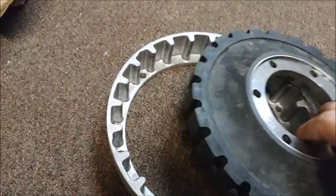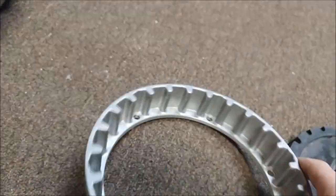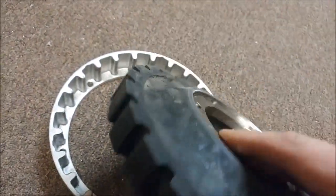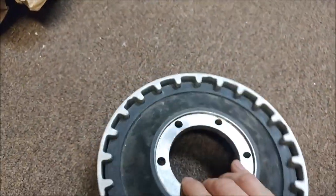I don't believe I've shown you this yet, but this is our Alpex adapter that arrived a week or so ago. This is what basically joins the engine to the belt drive system and provides damping with that rubber insert, so vibration doesn't get transferred from the prop to the engine and back. You'll see more of that later.